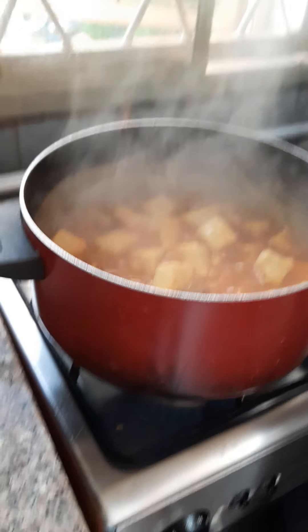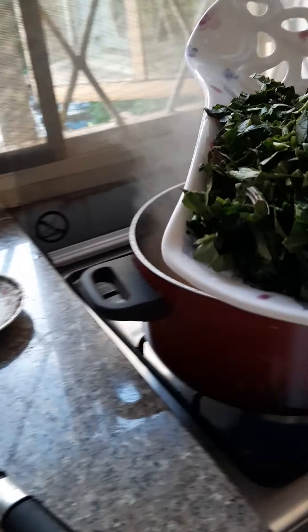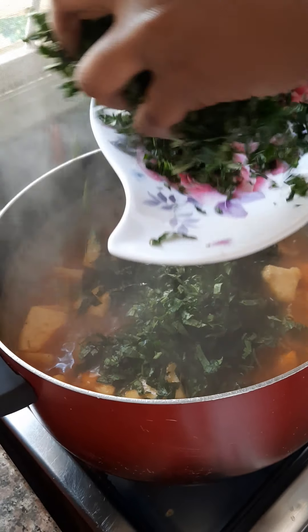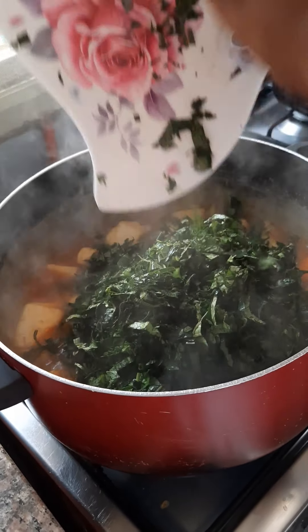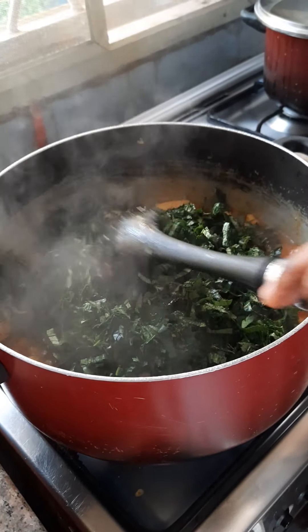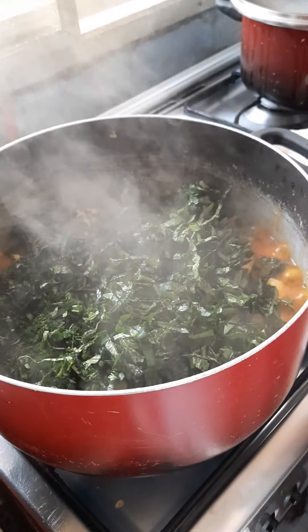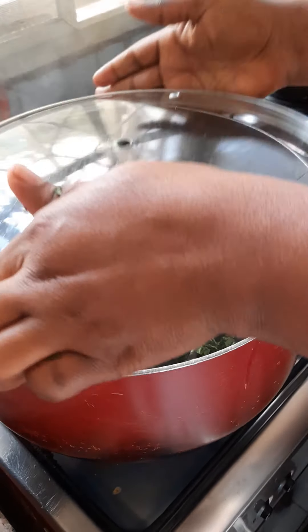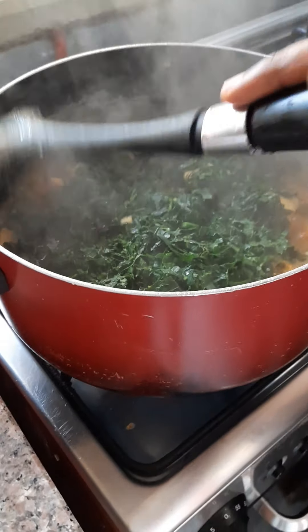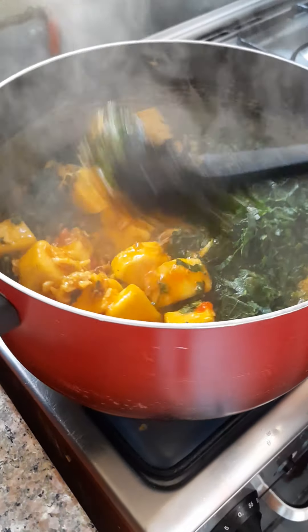Now we're going to be adding our pumpkin leaves. I might not add all of it. Okay, let's cover it for some time. Let's see — oh my god, look at that!